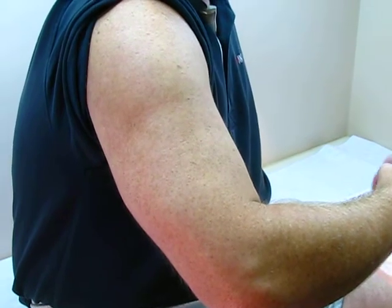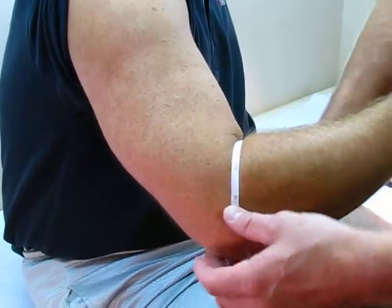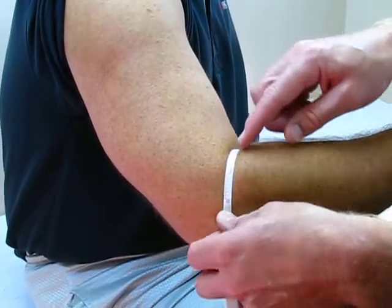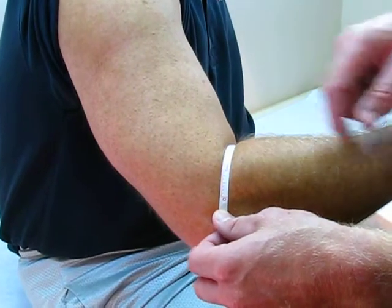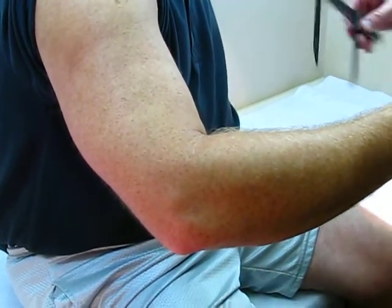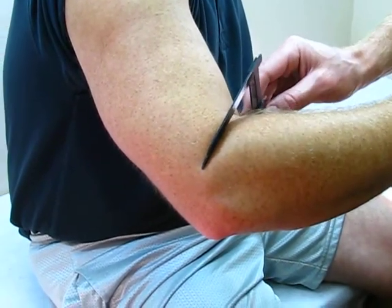Next, for measurement B, we're going to do a circumference at the elbow joint. Take that circumference, making sure our tape is snug and flush on the skin. And then we're also going to take a medial lateral measurement of the elbow as well.